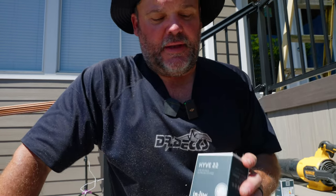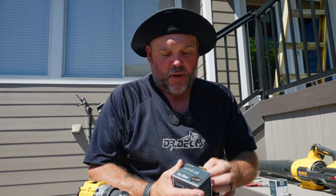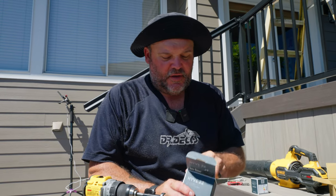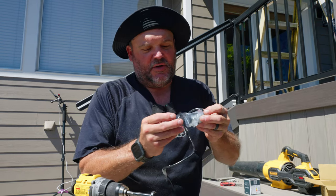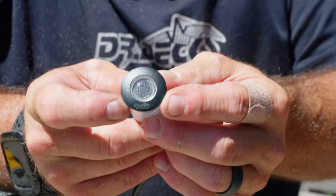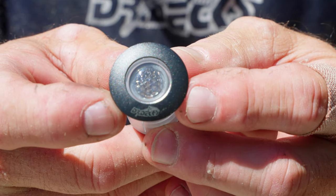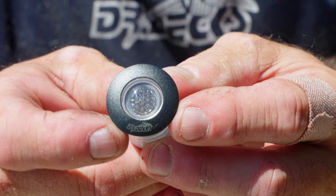I have a brand new light still in the box — I thought I'd show you guys what I'm doing and how I'm doing it. These lights are made by in-light; they're high quality. These are called the Hive 22 Dark because it has a dark bezel, and if you look really closely you'll see a little Dr. Dex logo on the bezel of the light.